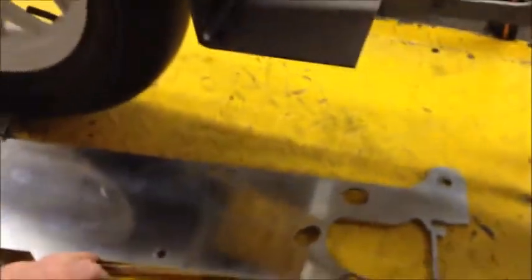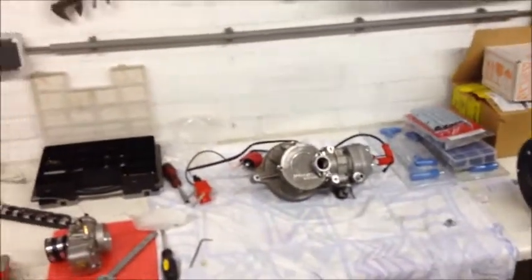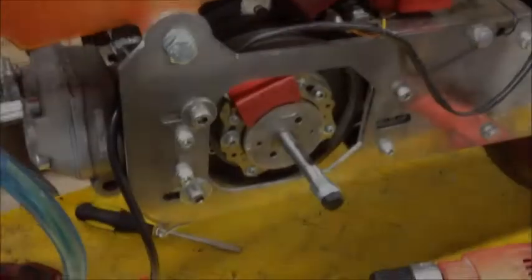We're gonna be producing these as well, so look out for that. This one has been specially designed for this Sprocati rotary valve engine, but we're gonna make them for stock engines as well — you know, just a standard reed valve setup. Not so standard, but you get my point.